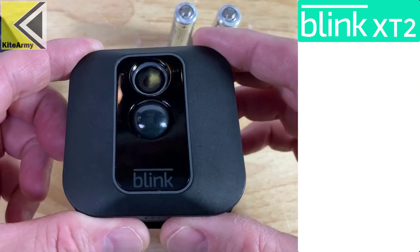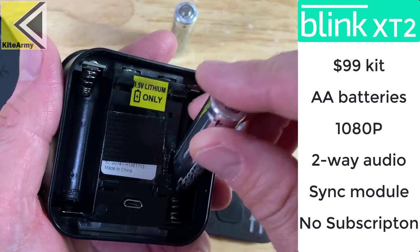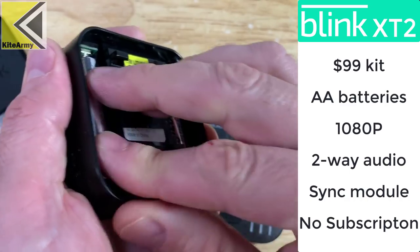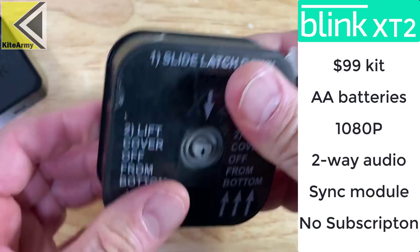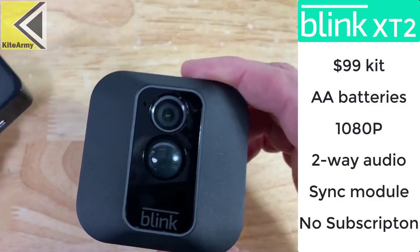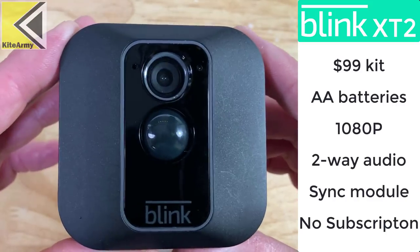The first camera we're going to check out today is this Blink XT2. This is the second version of the Blink Outdoor camera. It costs $99 as a kit and that includes batteries, camera, and sync module. What's really unique about this camera is it's powered by off-the-shelf AA lithium batteries, included in the kit, and should last about two years. Once you click that back on nice and tight, it is waterproof. This camera is capable of 1080p. It's got a microphone and speaker built in. It does require one single sync module, but one module can support multiple cameras. And there's no monthly cost — no subscription.